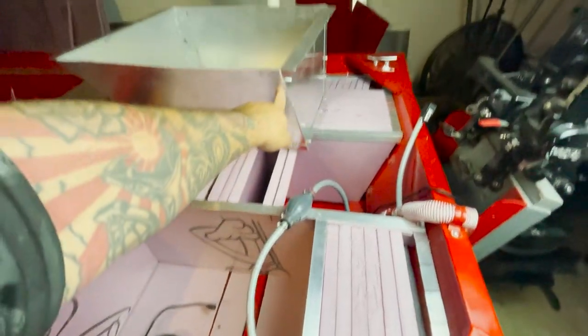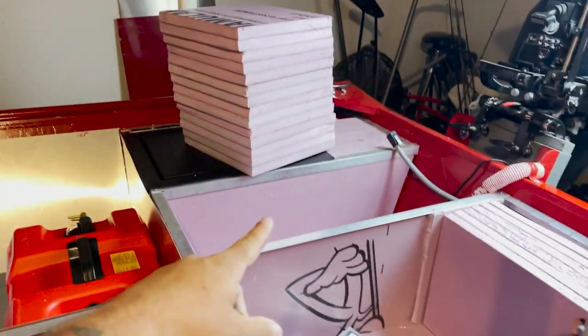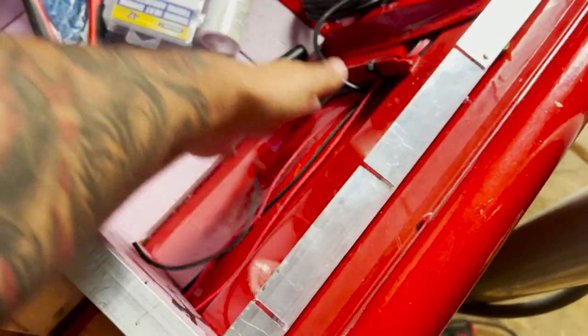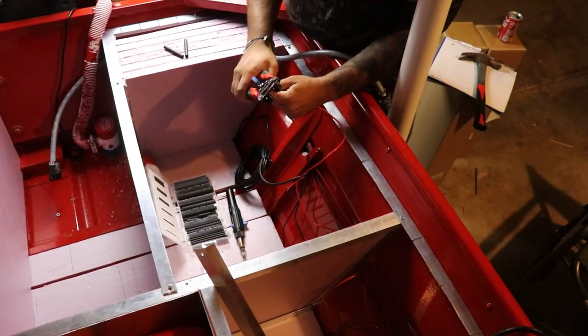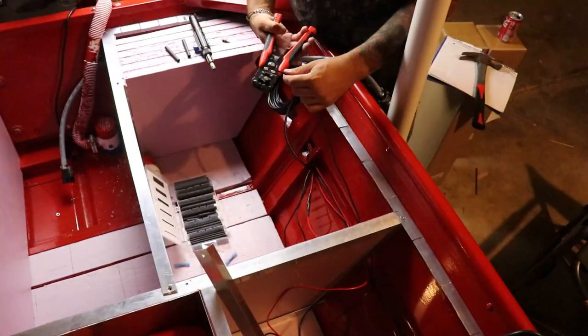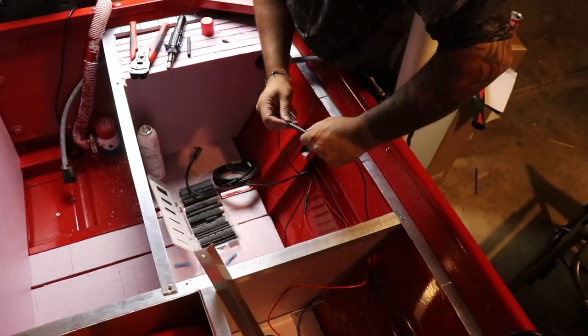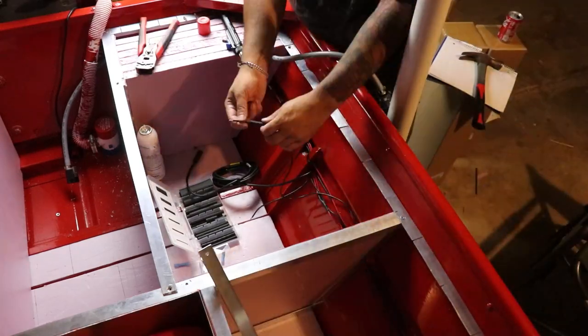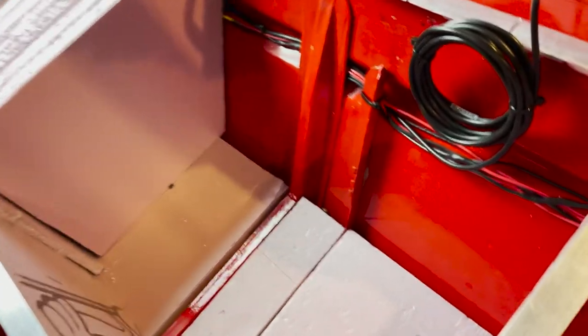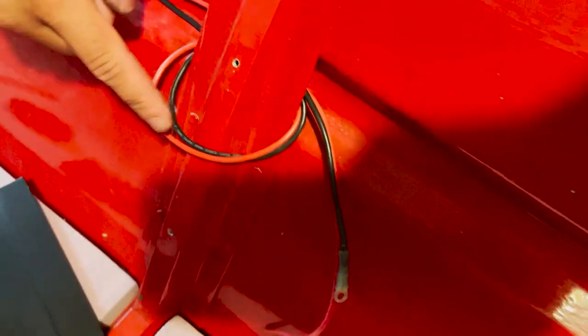Before I drop the box in, I have three wires I need to extend — if I drop the box in I won't be able to reach them. I'll only have about a one-inch gap between the box and the outside of the boat, and that's where I'm going to run all the wires. I got all the wire extended down the side with plenty of length.